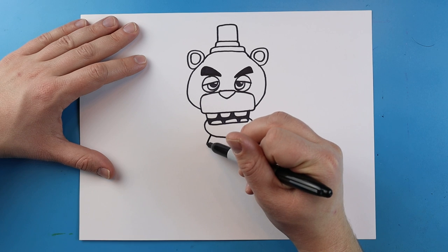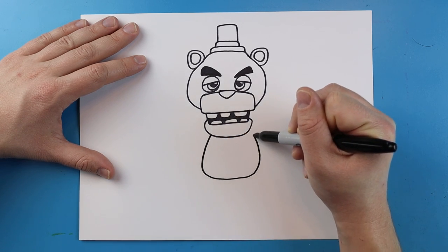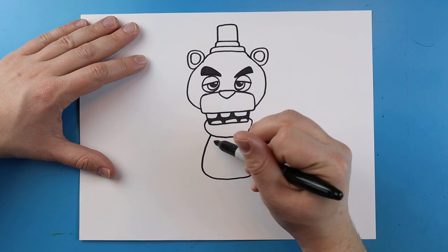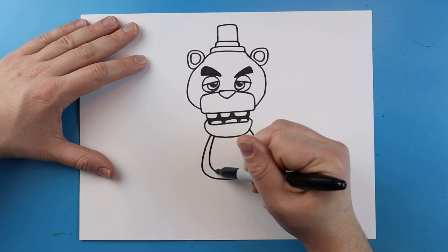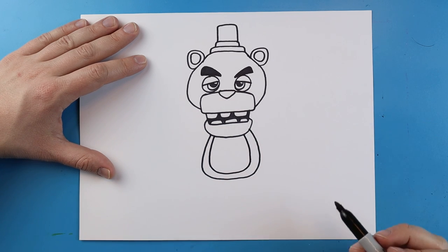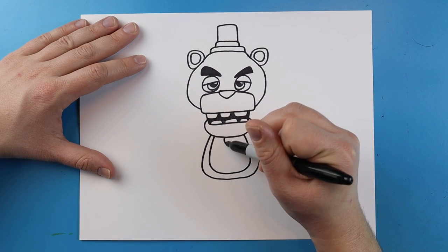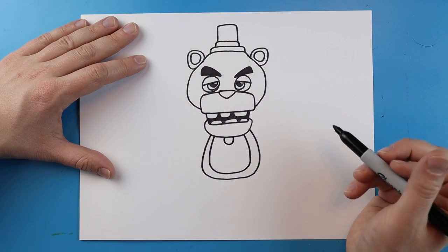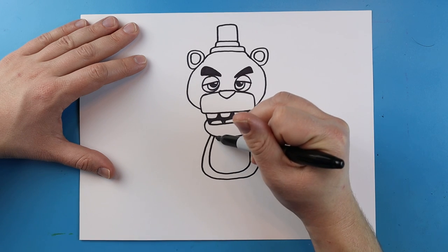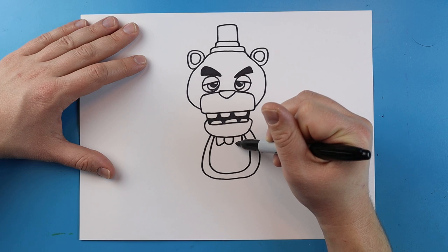Next starting here we're going to draw a line, it's going to go down, it's going to come over and up like this. I'm also just going to repeat that shape inside of here for some detail. I'm going to add a little U-shape right here for the start of his bow tie, then a line that goes down and then up. Same thing here — we're going to go down and then up.